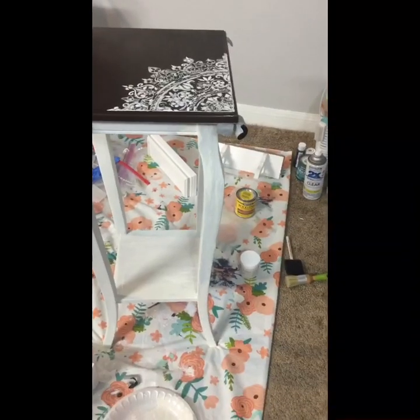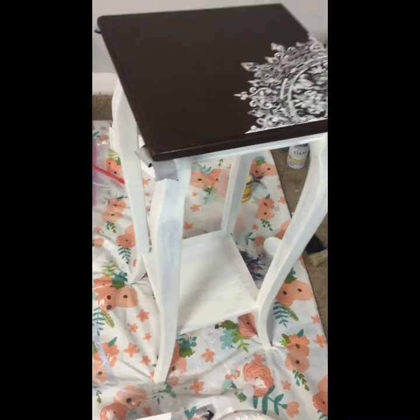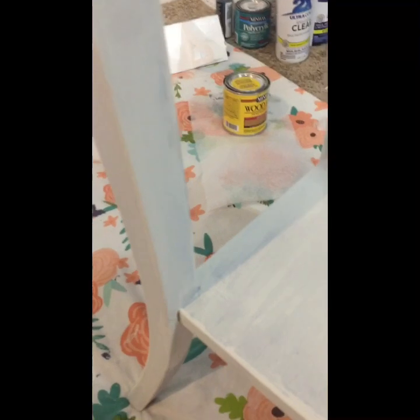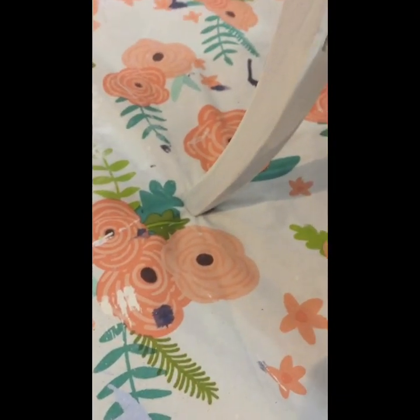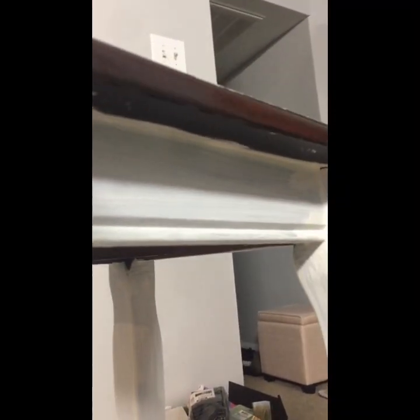Once I set it to dry, I went ahead and did the first coat of chalk paint using Waverly chalk paint — I don't have the footage for that, I lost it. This is what it looks like after the first coat. You want your first coat to be very thick because you are painting on a darker wood, so I had a little bit thicker first coat.